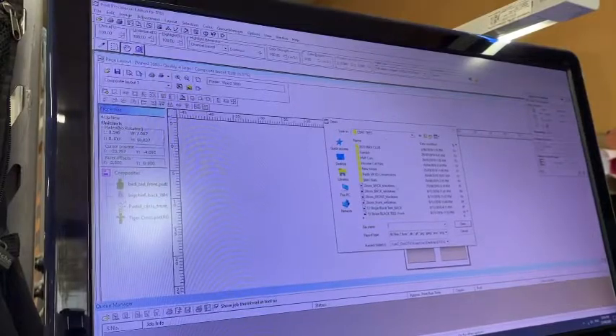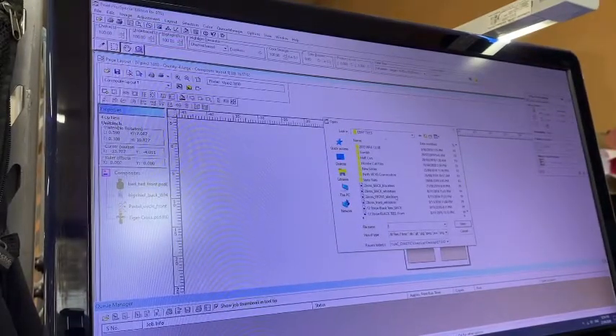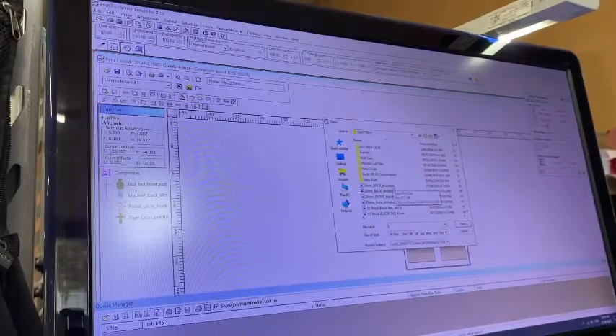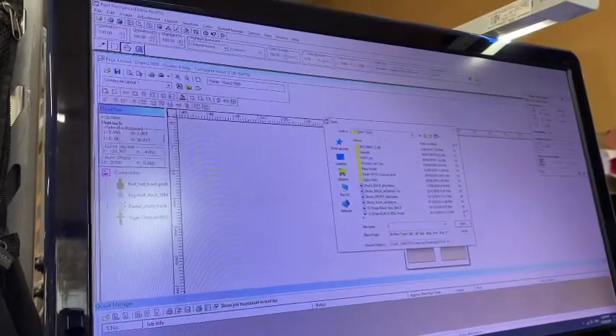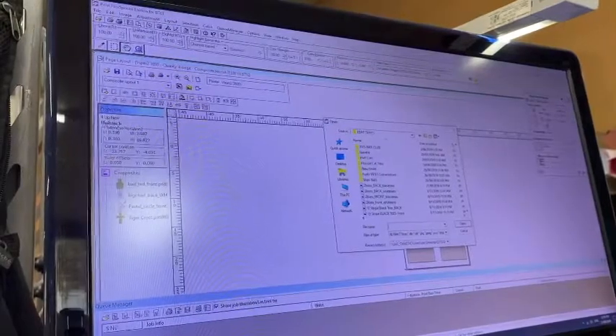We name our files after what we sell them as — for example, 'two lions' on our website is listed as two lions, but since there's a front and a back, we call them 'two lions front' and 'two lions back.' If there's a specific color difference for black tees and white tees, we include that in the title as well. If the image is mostly black it won't work on a black tee, so you have to invert it for white tees.